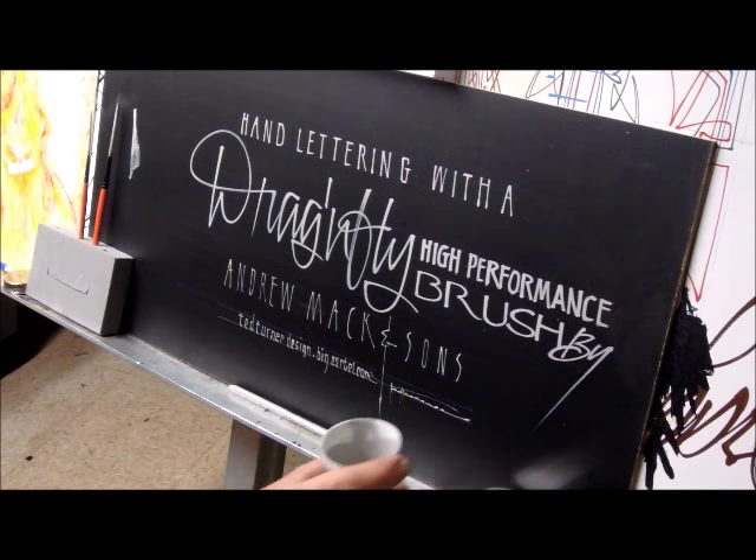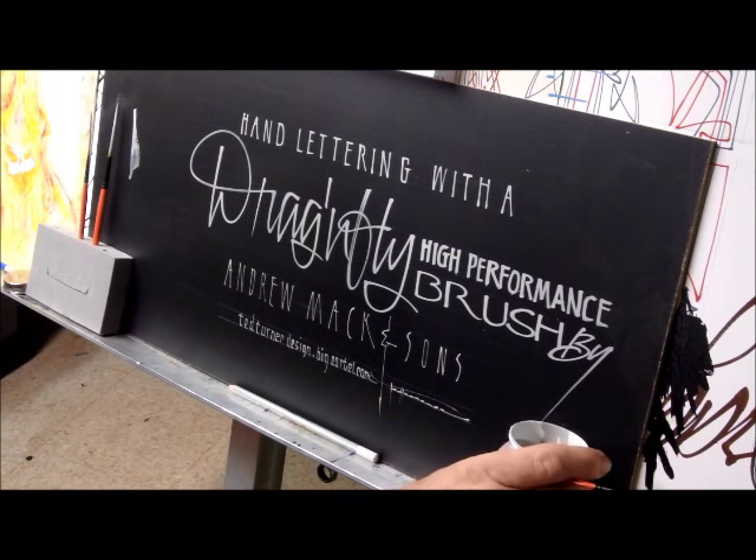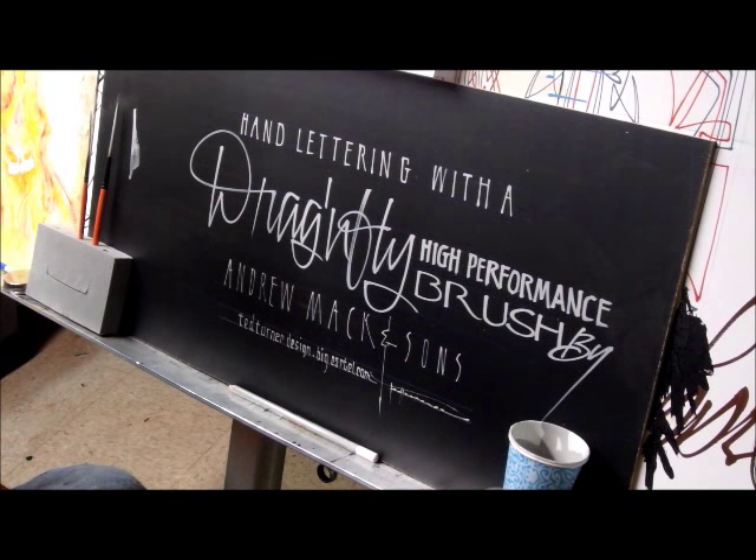That's the Dragonfly - high performance brushes from Mack Brush Company. No charge for the extra paint. Thank you.